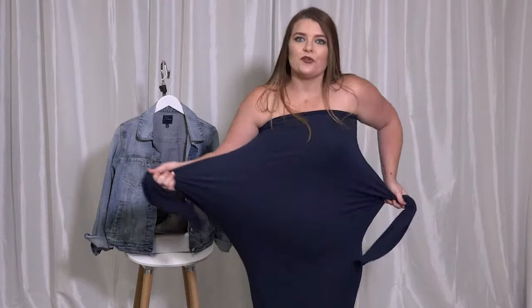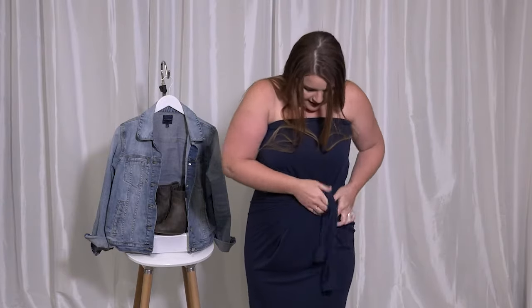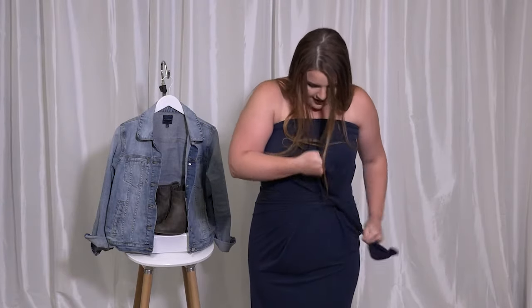You also can pull that ruching to the side and give yourself a little bit of that soft flow over, which is very flattering on all body styles.